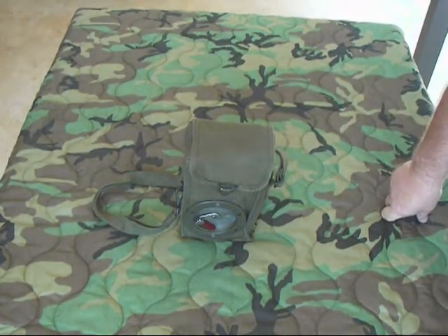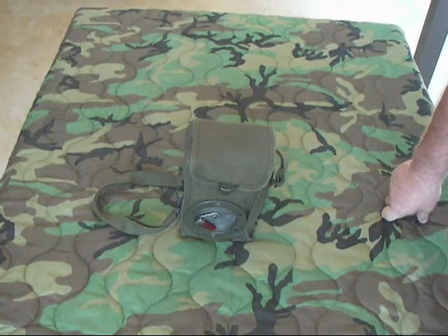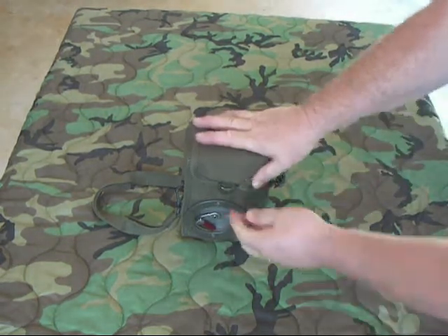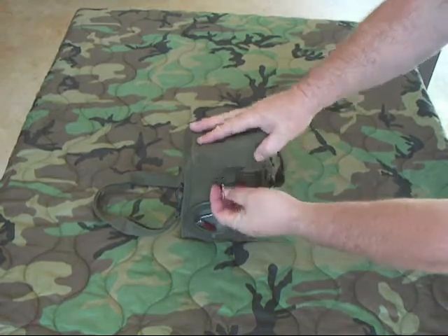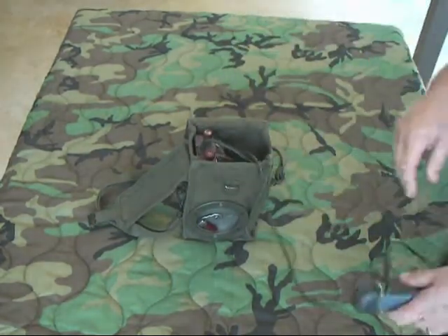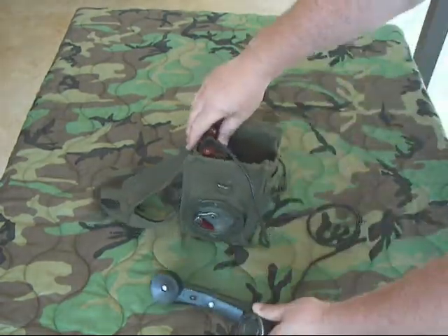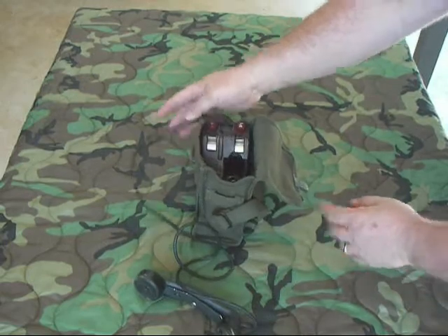It operates on a single V-cell battery, and it's a local battery system only. Here's your hand crank right here. We'll go ahead and open it up. It's got a nice little clip — just like an EE-8 — and a handset with a push-to-talk.